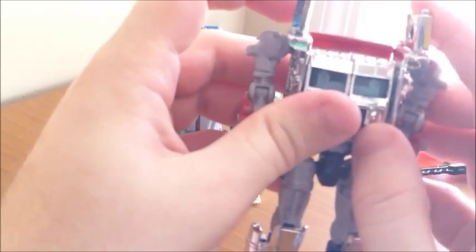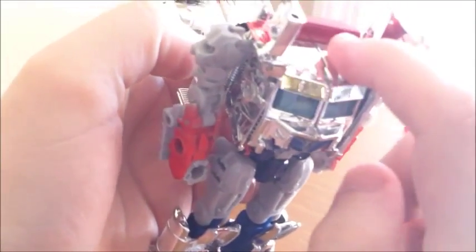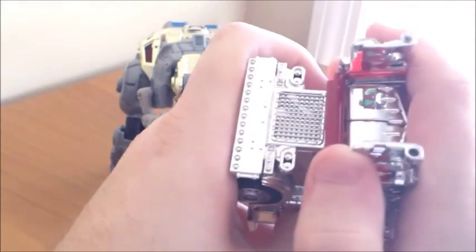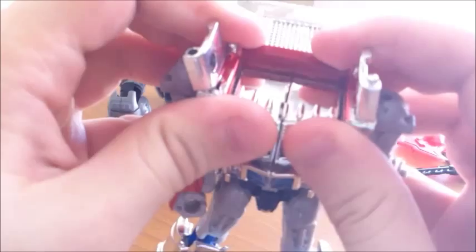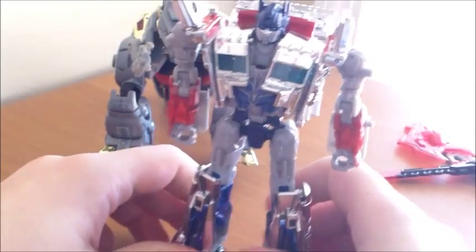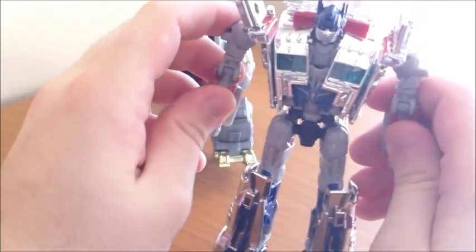Flip this whole piece around — you've got to squeeze it past the adjacent piece. Then unbend the arms. These pieces can act as shoulder blades or point straight up. There's an automorph gimmick inside: his head pops out when you pull the chest open. There's a little switch here — when you press the chest piece down it pushes the switch. Then pull the chest apart and the head automatically pops out. And there you have the Silver Knight Optimus.